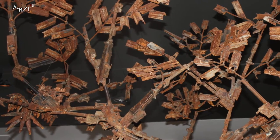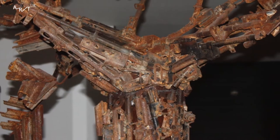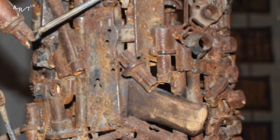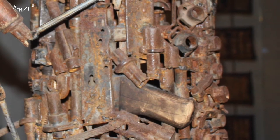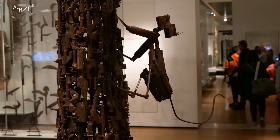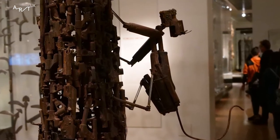You wouldn't notice what it's made of from far away but if you come close up you'll realize. It looks like there's loads of gun pieces and springs and screws, and I think it's for the people that made this — ones at peace in Africa.